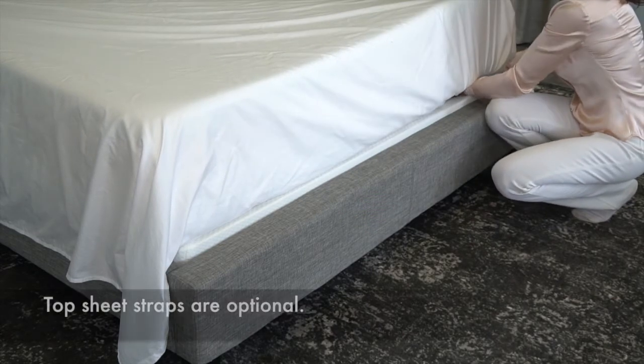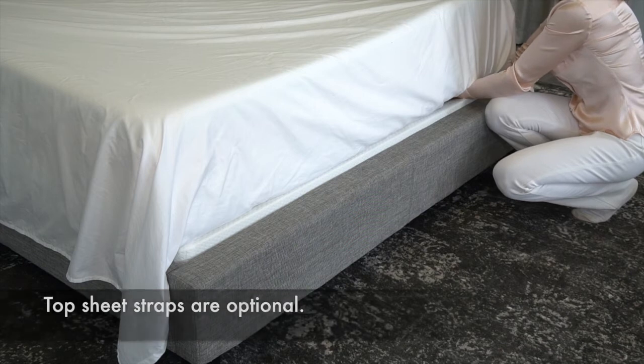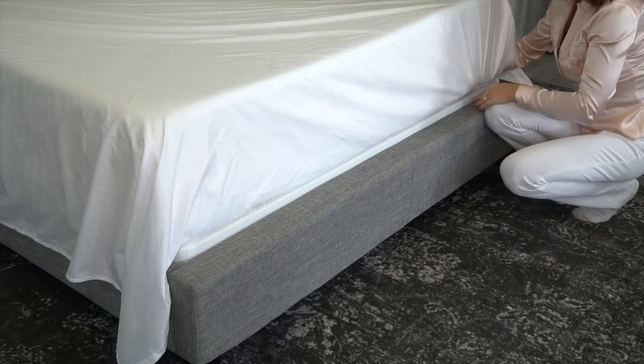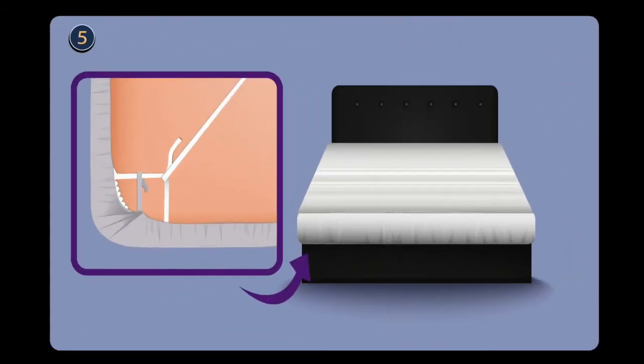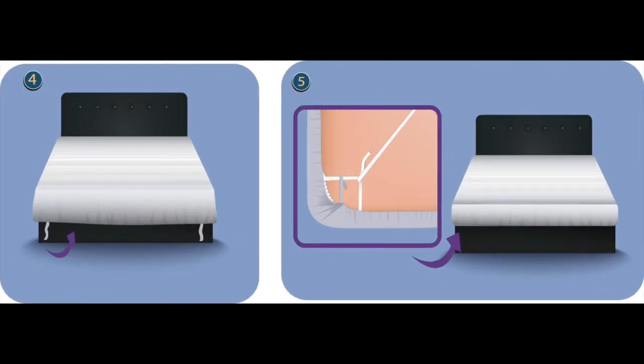Using these top sheet straps is optional, but they are there if you'd like to use them. In this illustrated drawing you can see how the straps start out at the bottom of the bed, then tuck the strap under the mattress and fold it over the loop from the fitted sheet, securing it in place. Then do the same to the other side — it's a simple two-step process.